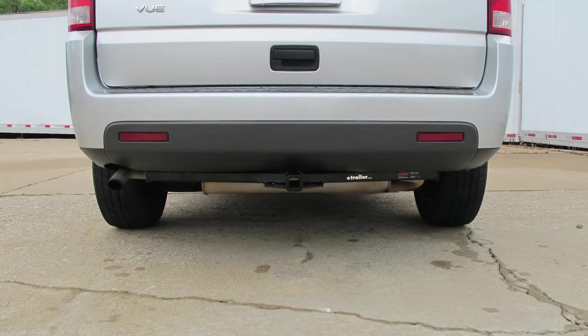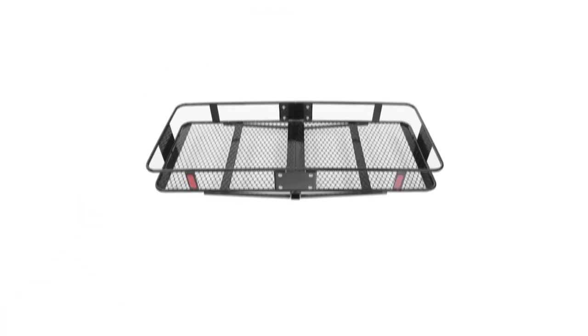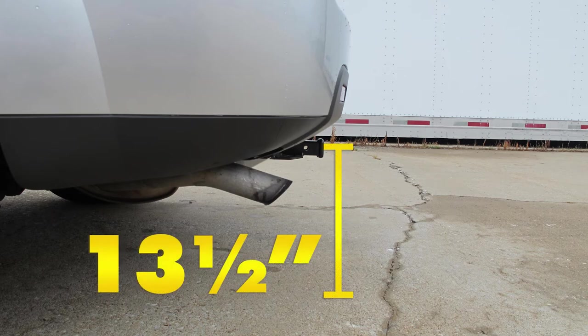Here's what our hitch looks like installed on our vehicle. We'll give you a couple of measurements to help you choose accessories such as a ball mount, bicycle rack, or cargo carrier. From the center of the hitch pin hole to the outermost edge of the bumper is approximately three inches, and from the top of the opening in the receiver to the ground is approximately thirteen and a half inches.